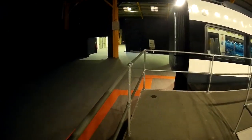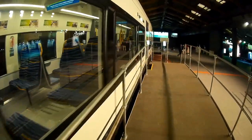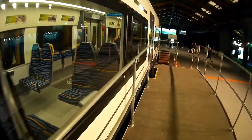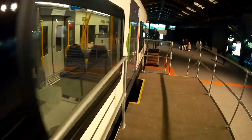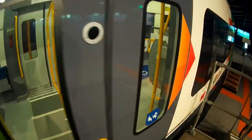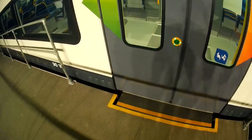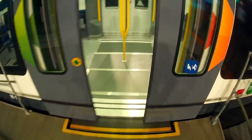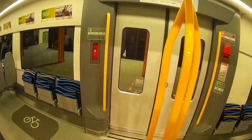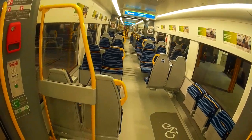I'm at the TRA24 exhibition at the RDS in Dublin and we're just following the ramp up to one of the new Alstom DART carriages. On my left there's the platform gap, and we press the button and the retractable ramp comes out. There's a vertical bar to hold on to if you're standing for a prolonged period of time.